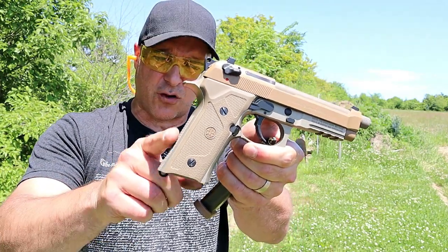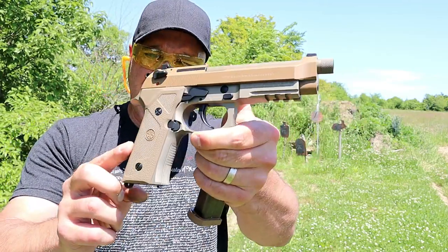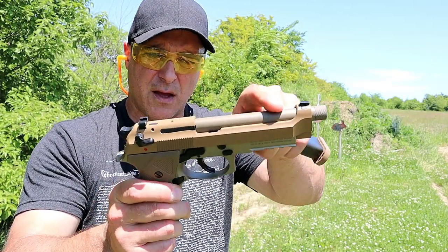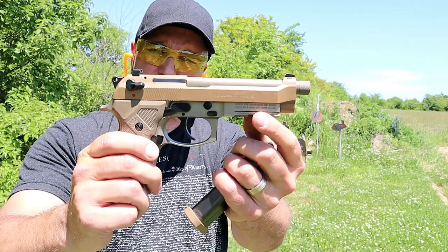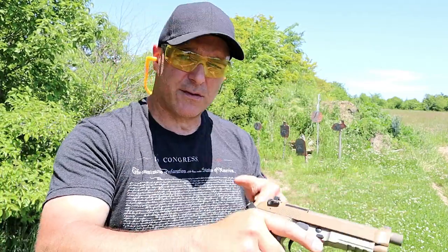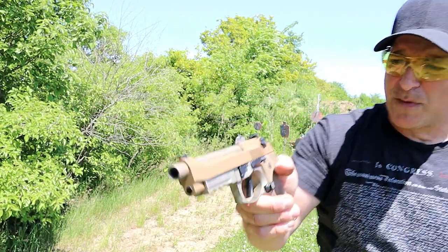They have a Vertec grip — that's what they're calling it — a little more vertical, a little thinner, with very nice texturing on the back strap and the front strap. It has a 5.2 inch barrel that is threaded, a Cerakoted barrel in like a flat dark earth, a Coyote tan Cerakoted slide, and an anodized aluminum frame that has a full pic rail. It's a double action, single action trigger pull — you're looking at a four and a half pound trigger pull with the reset.